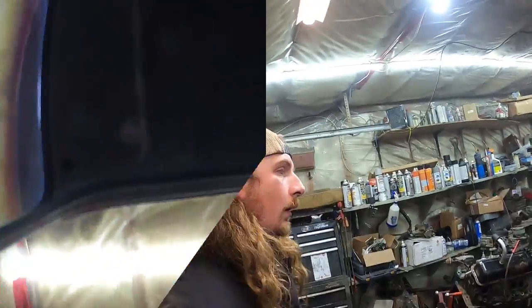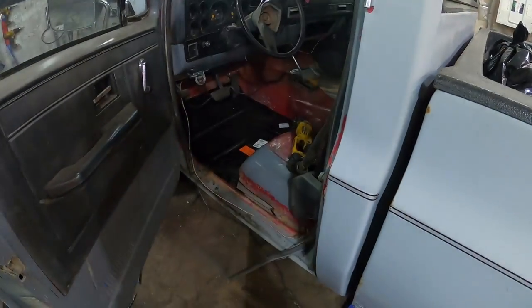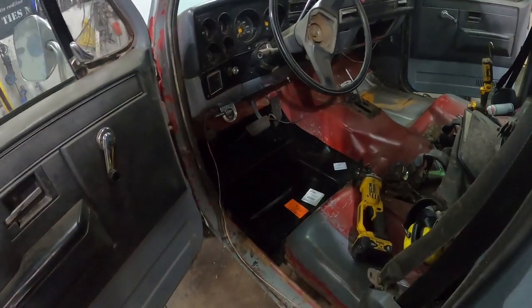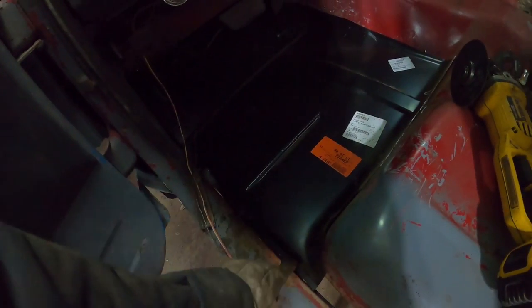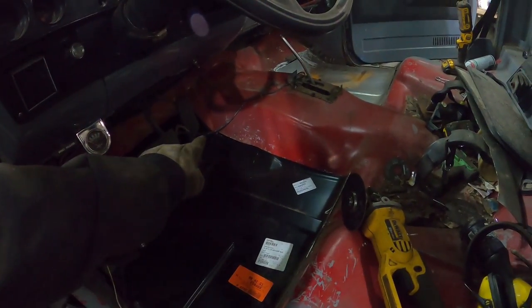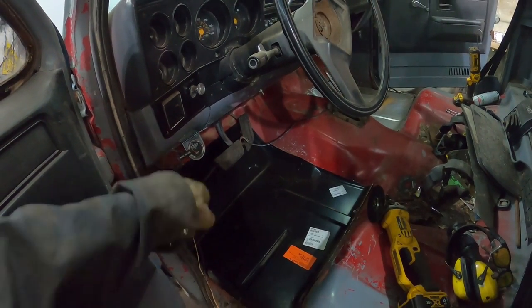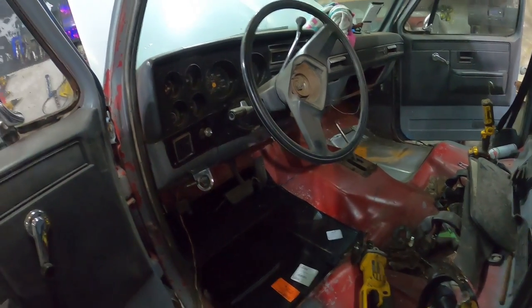See you guys tomorrow. Alright guys, next day - I stopped by and got a floor pan. Typical place I went didn't have it so I went to a different place. Overall, I trimmed just a bit at the back toe board and on the side. It's just a little bit short on the tunnel so I'll have to make a little piece there, but I'll cut a little chunk out, it'll be no big deal. A little extra welding - that should be fine.